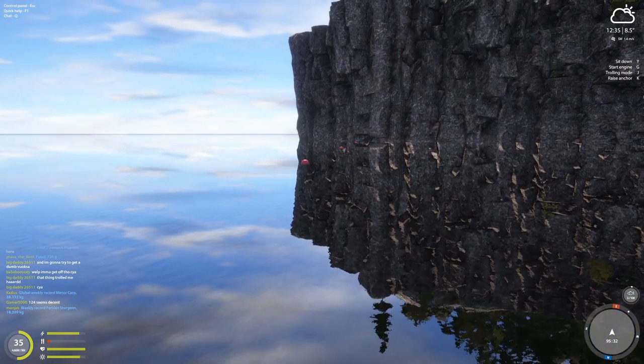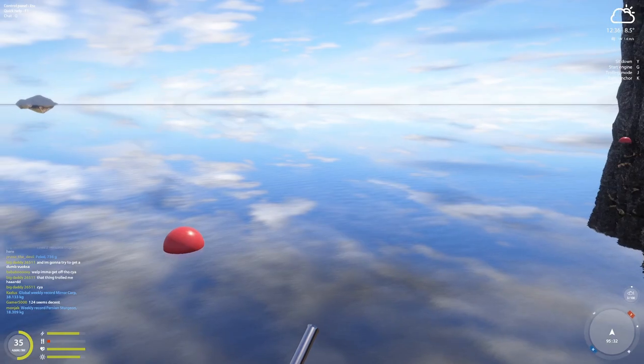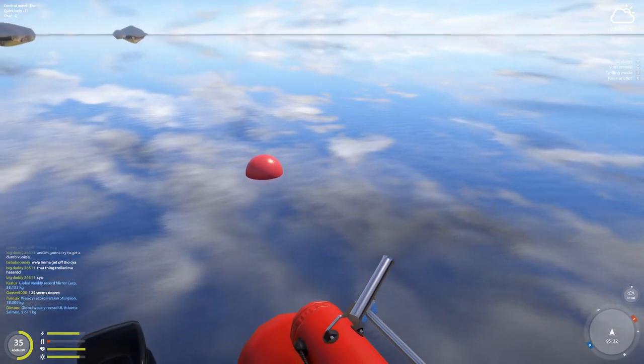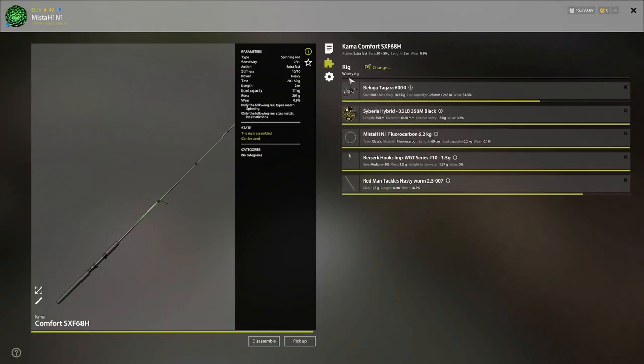A big got a trophy here, as well as someone else got a trophy. I am in Laduga at the J7 spot — J as in Jack, J7. There's no clip. All you need to know is you use a wacky rig. You can use a 3 kg or 2.7 kg leader. Big got a trophy on a 3 kg leader and someone got a trophy with a 7 kg leader, so 7 kg is the max you want to go.